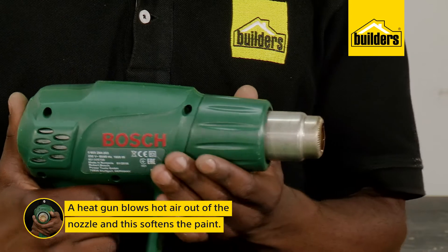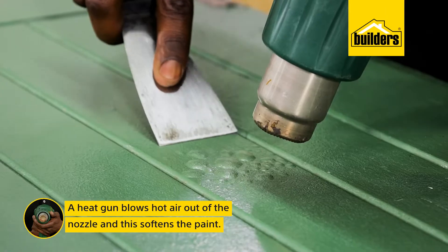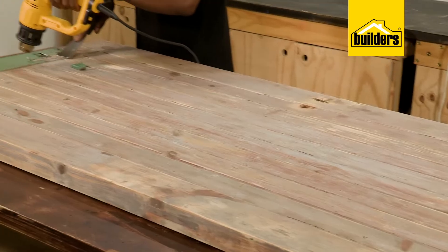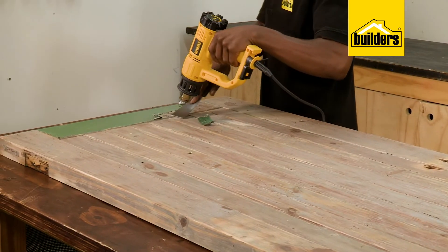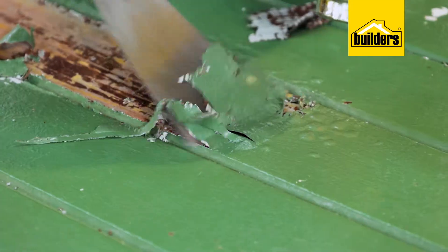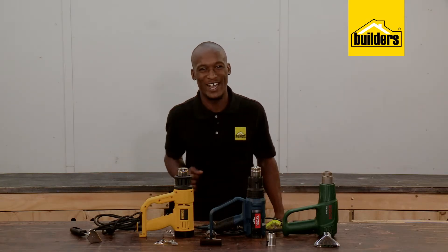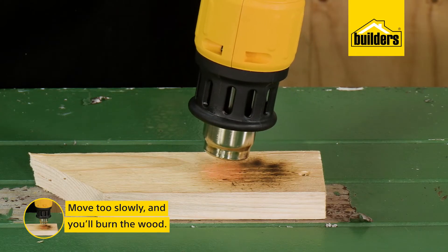A heat gun works by blowing extremely hot air out of the nozzle, and it is this heat that softens the paint, which we can then scrape off, getting the item back to its original bare wood. This is the absolute first step in preparation before repainting, and we all know preparation is vital.